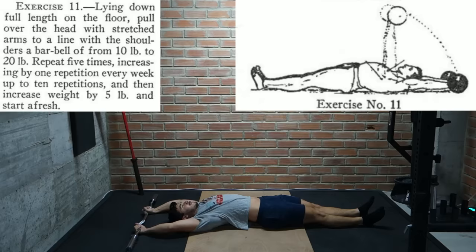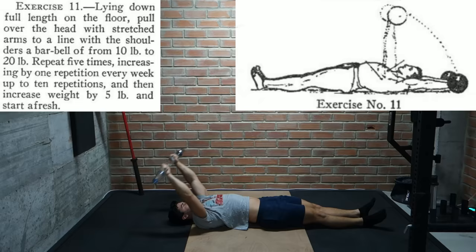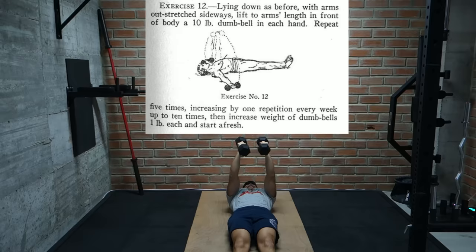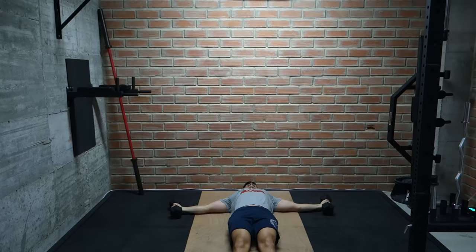Then we have what looks to be similar to a pullover except on the floor. We start with a barbell straight overhead and bring it out in front of our chest with straight arms. Starting at 10 to 20 pounds we move up from 5 to 10 reps and add 5 pounds. For the final exercise in this section we have dumbbell flies on the floor, starting with 10 pound dumbbells working up from 5 to 10 reps and moving up by 1 pound. It's clear that several of these exercises could be improved with the use of a bench, but unfortunately it really wasn't used at the time.